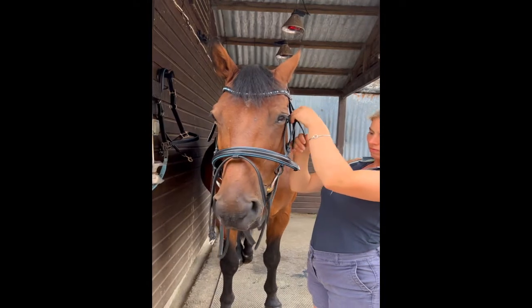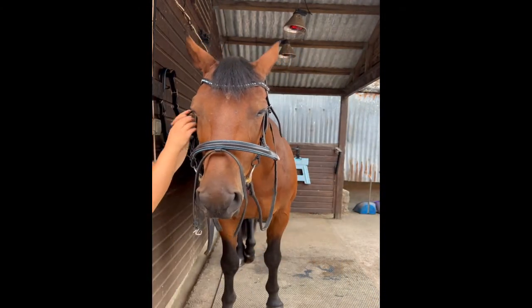The first thing that I adjust is the bit. The golden rule is that you can have two mouth wrinkles.